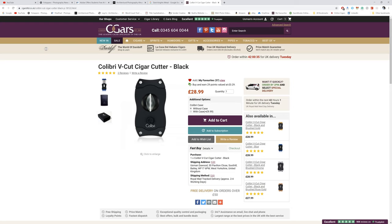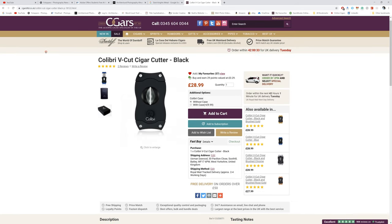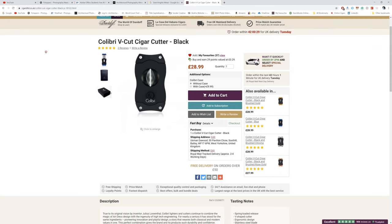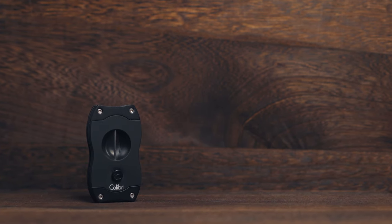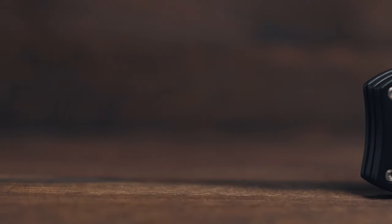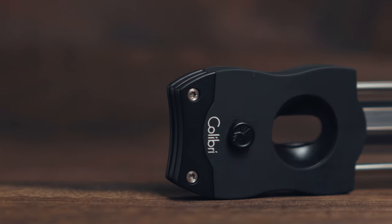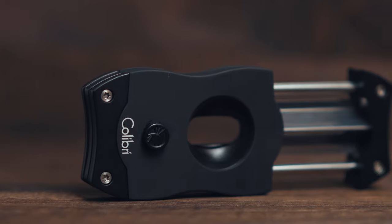I bought my V cutter — I've got the Calibri one, which I bought from the cigars website. I saved up a bunch of points and decided to buy one because I wanted to see what it was all about. And honestly, I'm just not getting on with it. It's not anything to do with Calibri themselves — I think Calibri make fantastic products. It's just this style of cutter I'm not a fan of. In this video I'm going to give three reasons why I hate V cutters.